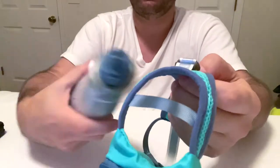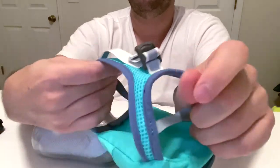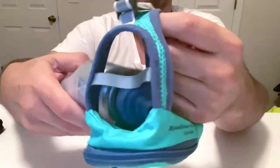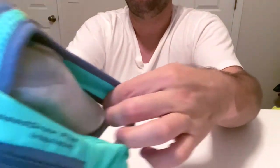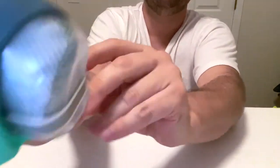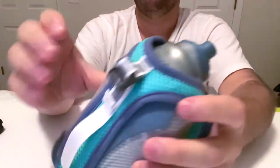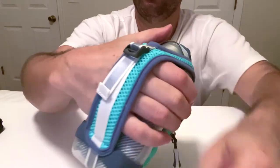Very easy to put it in there. Adjustment right here — all you do is just loosen it up. See how you can get your hand tighter, so the bottle goes in. The bottom is flexible. Boom, it's in there. Love the color too. And then you put your hand in, grab the bottle, pull it tight.